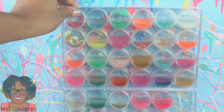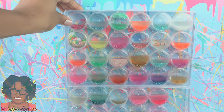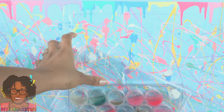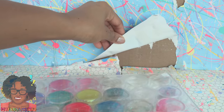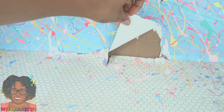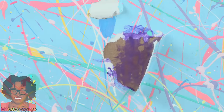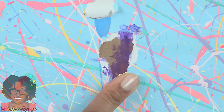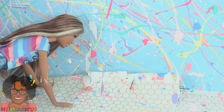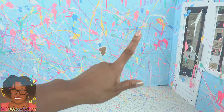I start by clearing out the shop — everything must go — which means we have to rip these slime containers off the wall. We did glue them on, so that's going to leave a little mess. After removing all of the excess glue, use a glue stick to patch the wallpaper as best as you can.